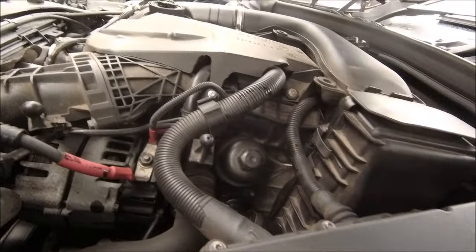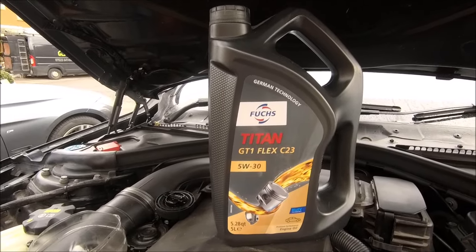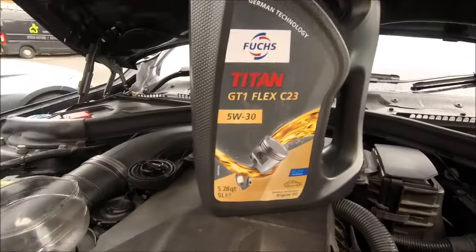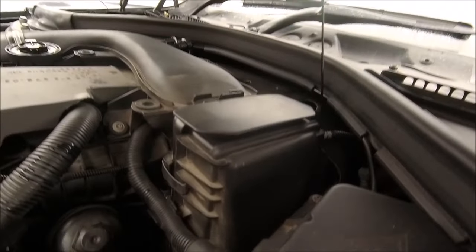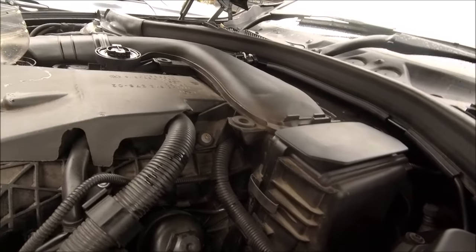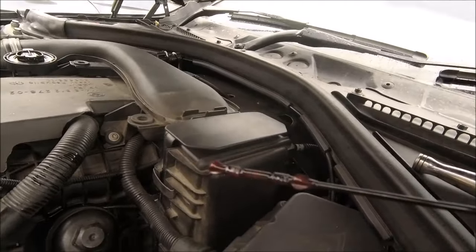Jobs are good. Best funnel in the world in place - I'm going to give it some Fuchs. Fuchs Titan - recommended German technology for BMWs. That's five litres in. Another one and a bit should be there. Just going to check the dipstick to see where we are.